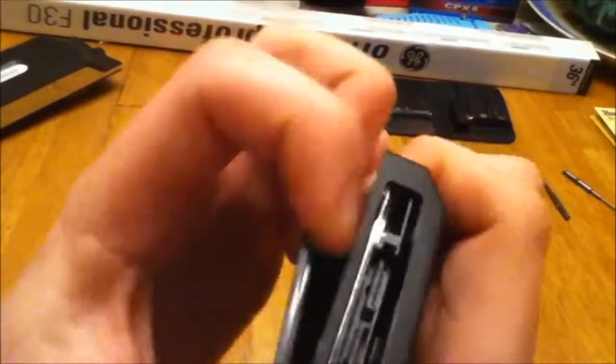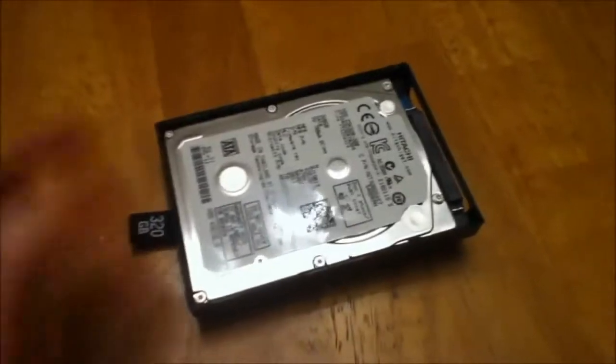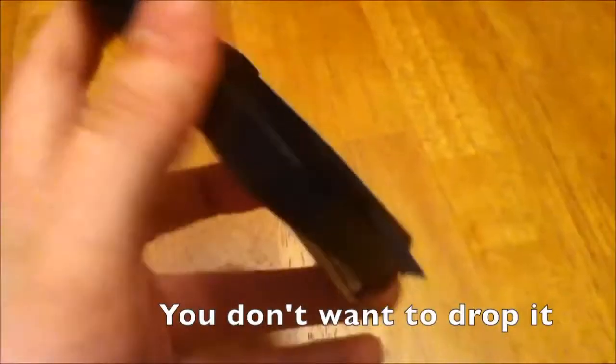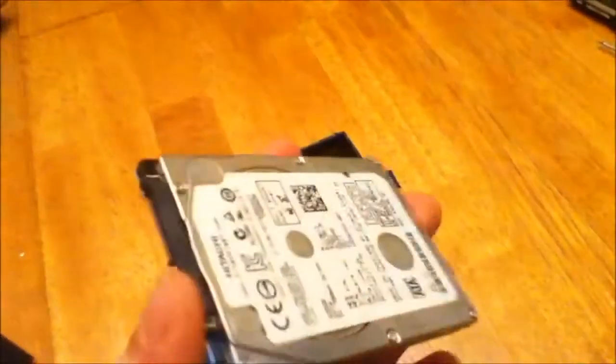Once you get the screwdriver in, you can just work around the edges until the top comes off. Once you start getting the case apart, you can just keep pulling. The adhesive is pretty strong but it will come. And there you have it — the drive is free and it should just drop out in your hand. Be careful. There's the slim case and there's your new 320 gig drive.